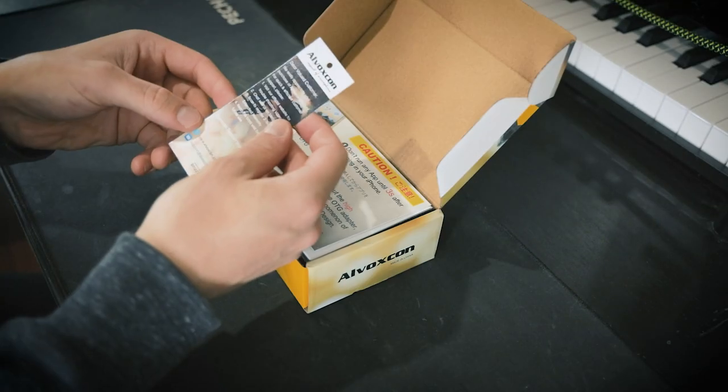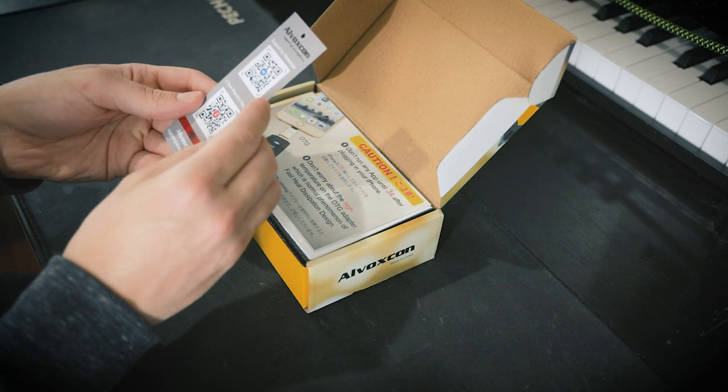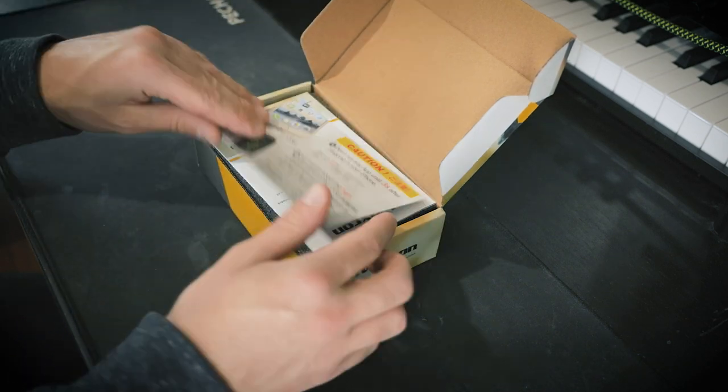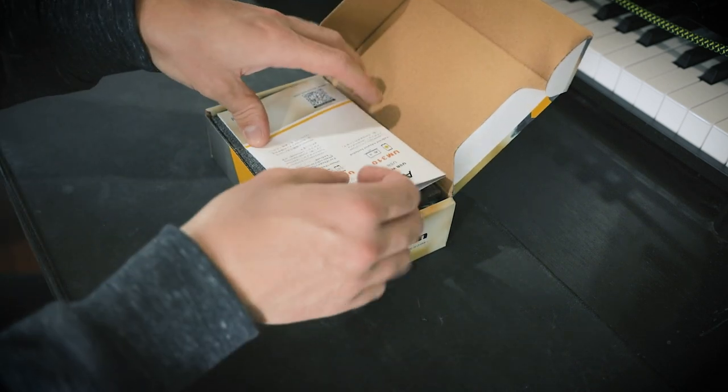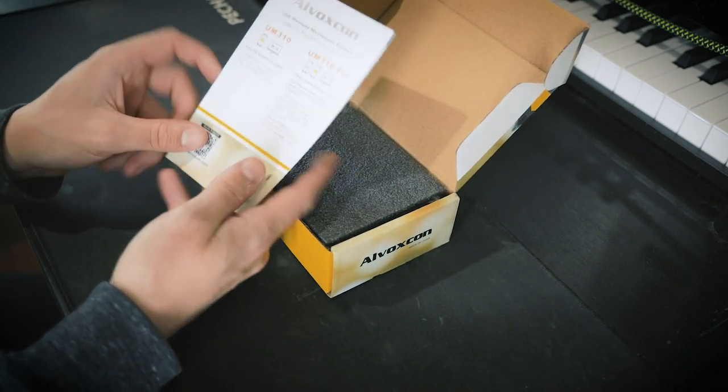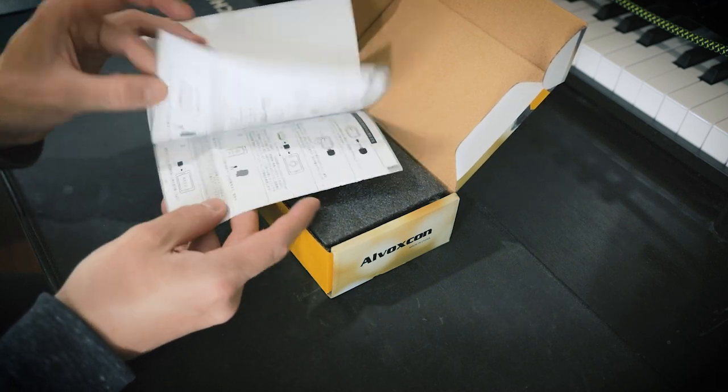First thing we see is a little note from the company with some warranty and support information. Then we have a little caution card with some instructions on how to use that. And then we have the user manual, which is going to come in very handy because there is a lot that this little microphone can do.